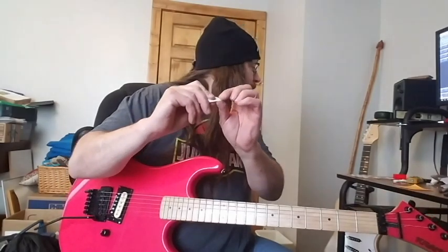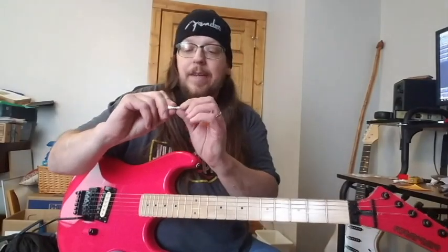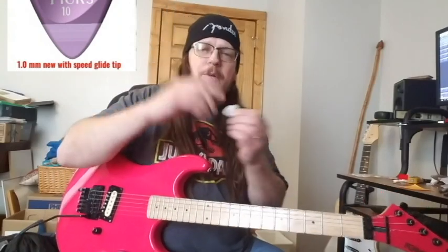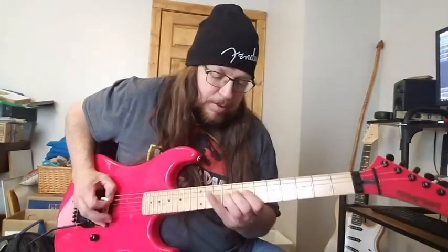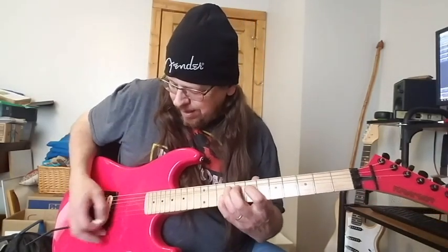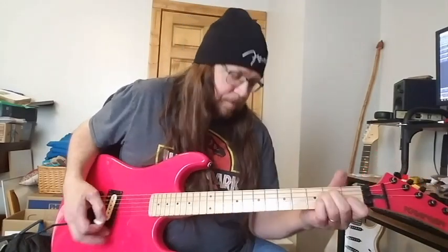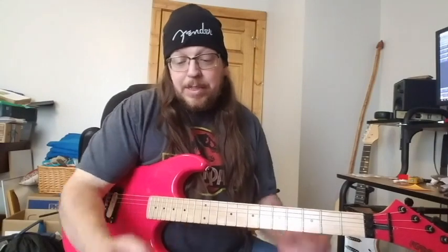There's something on the packaging or on the website about the tip of these picks — it has a smoother end. I'll post a picture of what they talk about on the website too. I'm just going to keep playing around with them and see what I think after more extensive use. It's definitely something cool to check out.